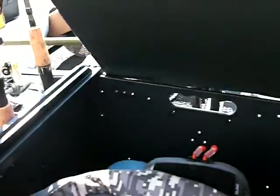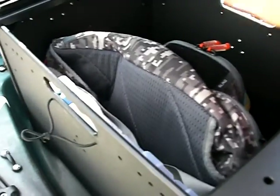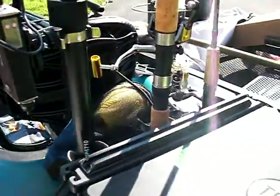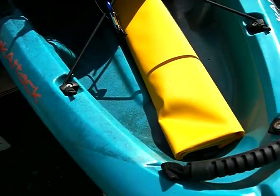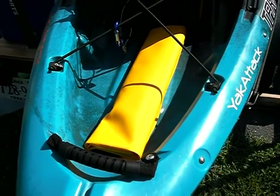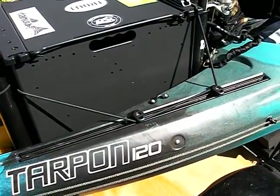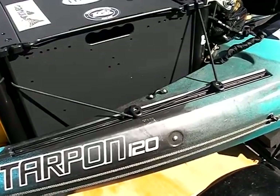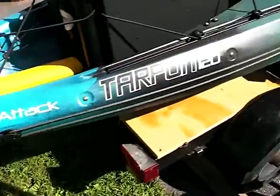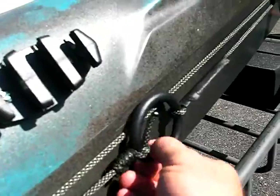In my black pack I have my sponge, some lures, and my fly fishing stuff for freshwater. I'll hopefully have a saltwater fly rod here shortly. I put a gear track on here. There's the dry bag for the back in case I do an overnight — I could put clothes, my stove, and everything in there and just store it in the back. The black pack is tied down with bungees.